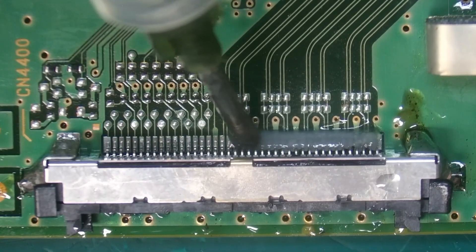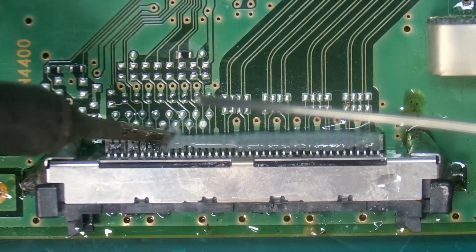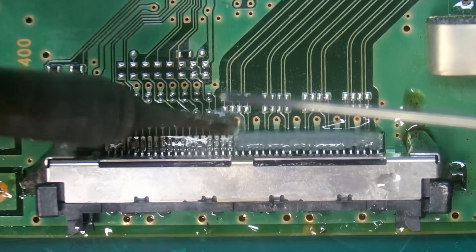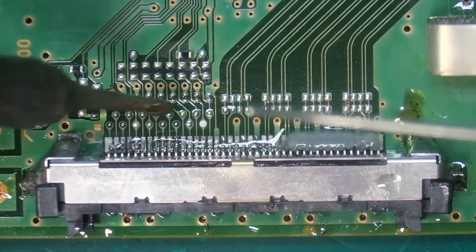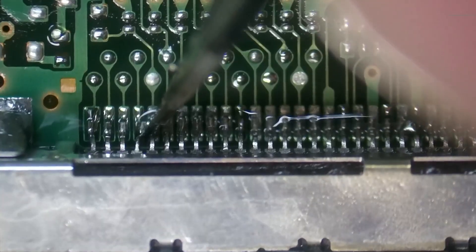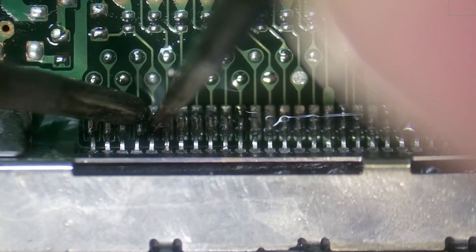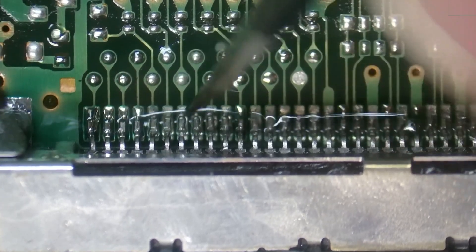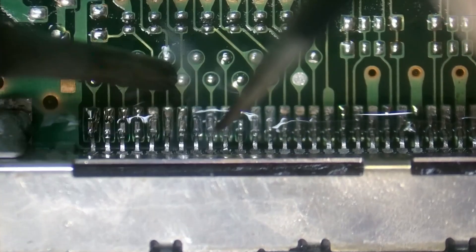Now we're going to attack our pins on the front side. I just bent some pins — okay, that was not a good move. We're going to need to fix that ASAP. Putting my tweezer in there, pushing it over, locking it in. Now we should be good.